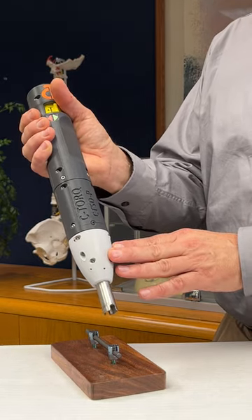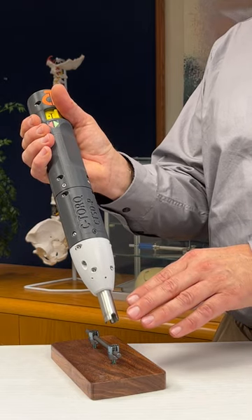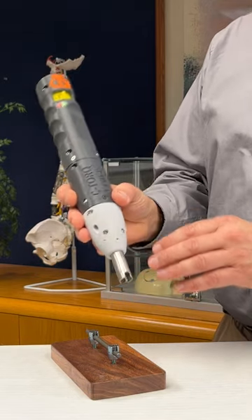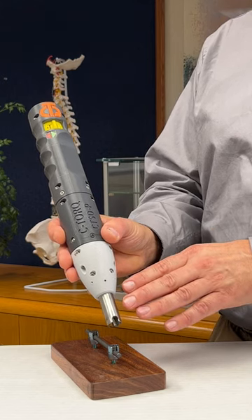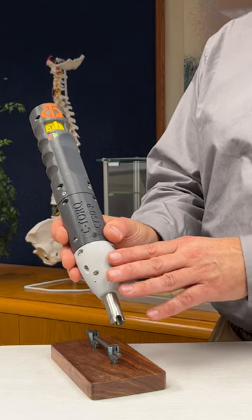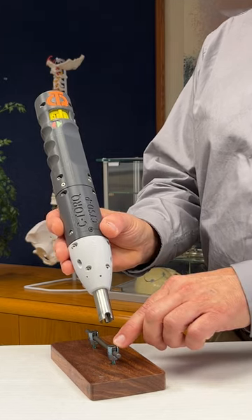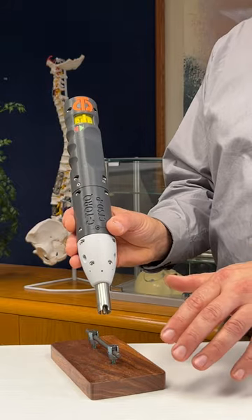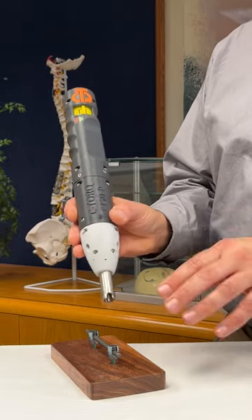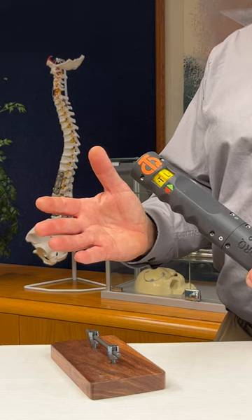The torque limiter has indicated that the set screw has now been tightened to 8 Nm. It is important to recognize that all of the forces, torques, and stresses are contained within the instrument and the pedicle screw that is being tightened. This means that all of the other implant components, the patient's spinal column, and even the surgeon's hands remain stress-free.